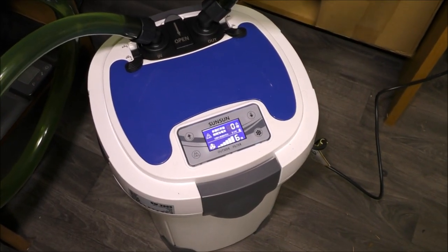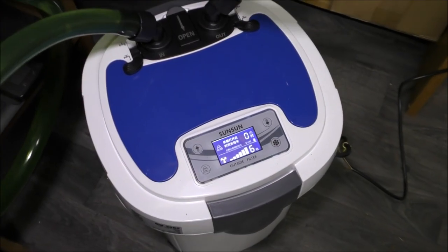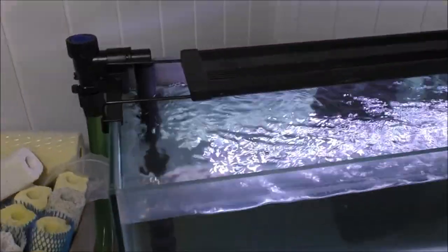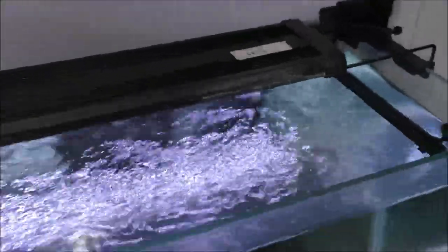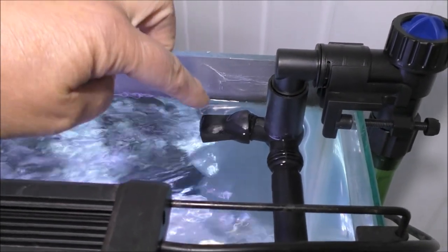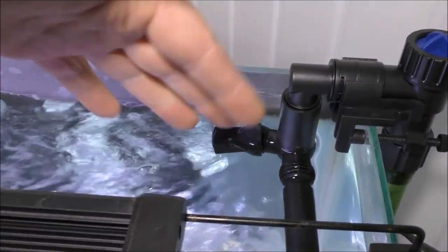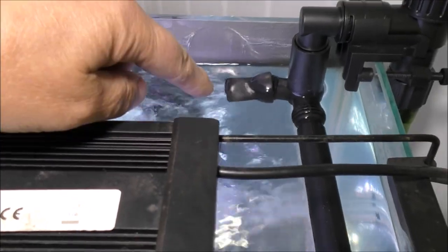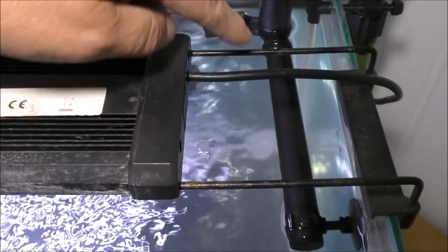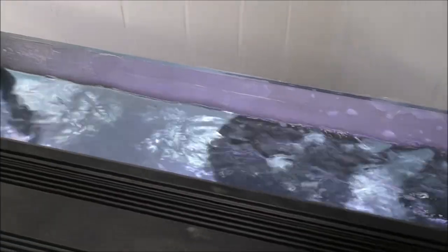This is the HW 3000 from SunSun and as you can see it's got a digital readout there on the top. We'll get to that in a moment but first I'll show you the outputs. It's a little bit like the FX6 outflow in that you can have two duckbill attachments firing out different places in the tank, or you can have the duckbill and the spray bar. Here I've only got a little tank so this is just a small part of the spray bar. You could have the duckbill firing this way and the spray bar right across the back.